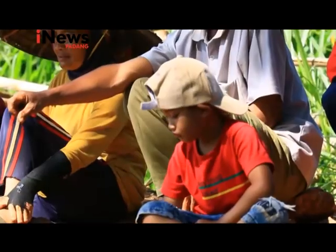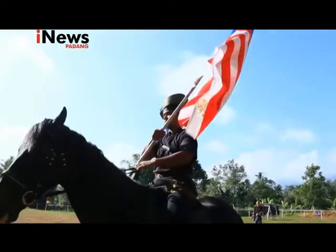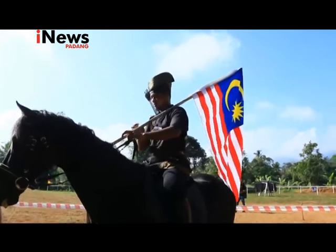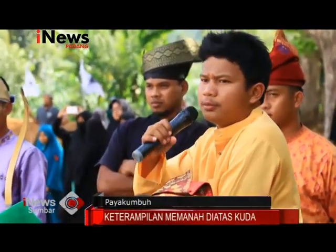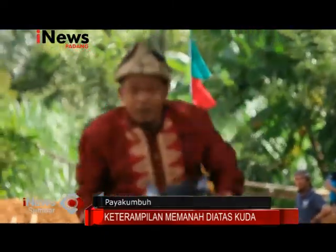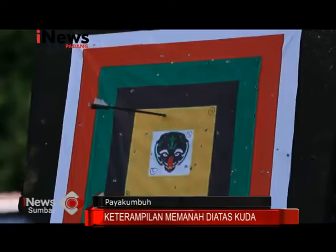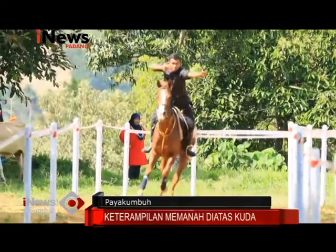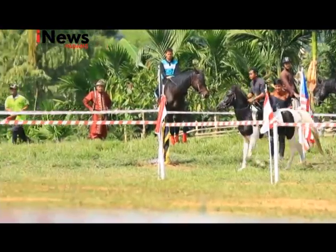Pertandingan memiliki 3 kelas: kelas single target, double target, dan 5 target. Setelah menunggu aba-aba, peserta memacu kudanya. Waktu dihitung ketika melewati bendera start yang terangkat. Untuk kelas single dan double target, waktu yang diperlukan adalah 14 detik. Jika terlewati, peserta akan didiskualifikasi. Jika kurang, sisa waktu ditambahkan dengan poin target.